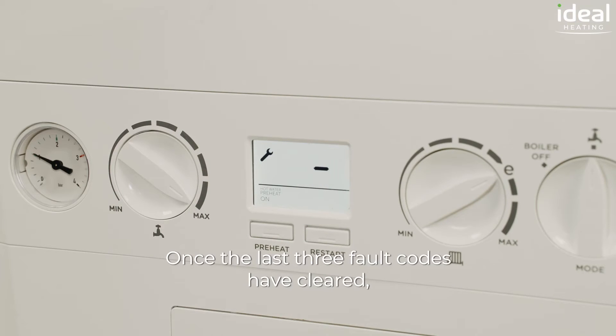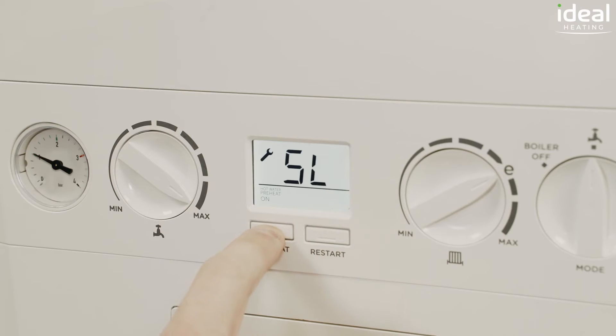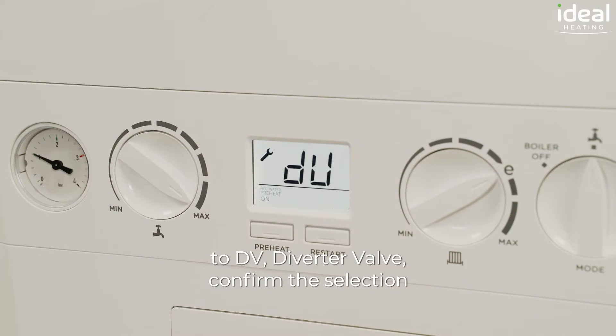Once the last three fault codes have cleared, we're going to use the preheat button to scroll down to DV — diverter valve.